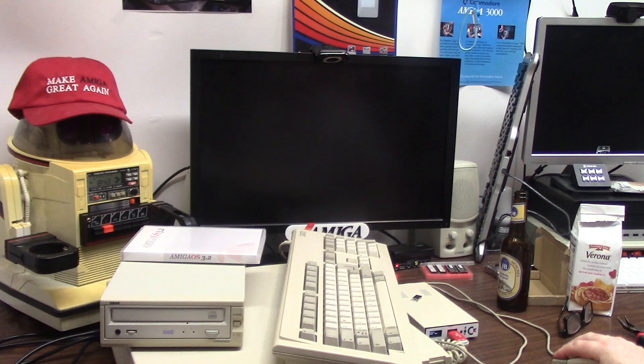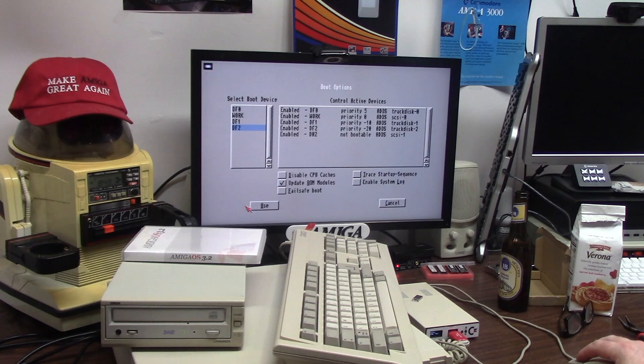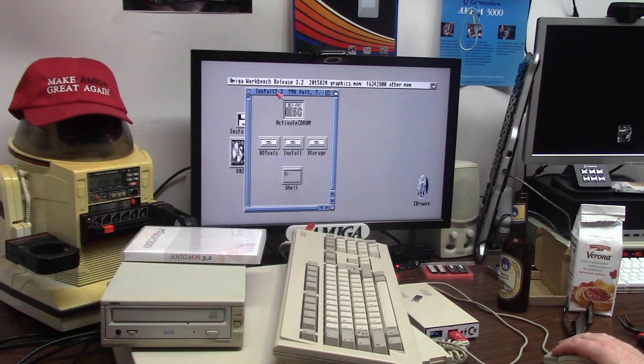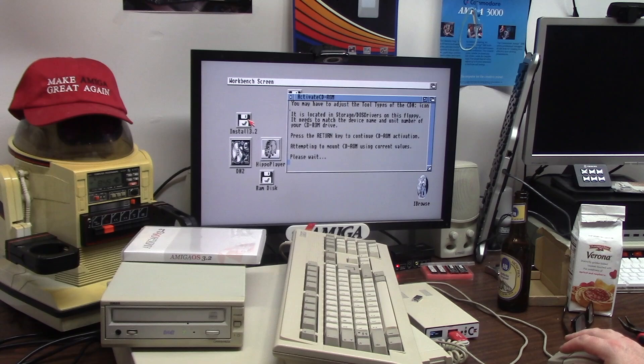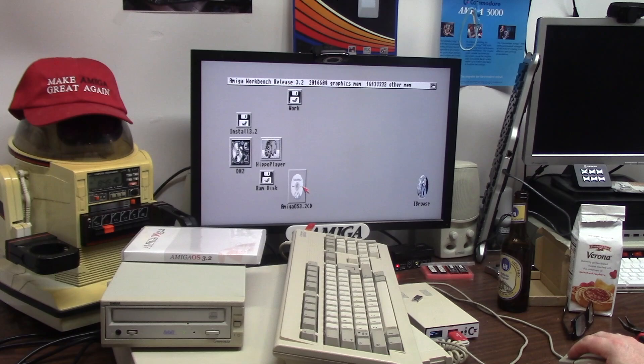We're going to reboot — install 3.2 in the drive, boot options. Activate CD-ROM, enter, attempting to mount your CD-ROM. It'll probably yell at me... or it'll work. There we go! The 3.2 CD-ROM spun up and we got it.